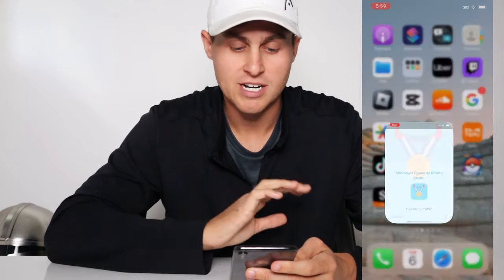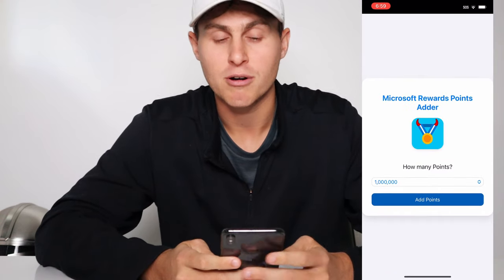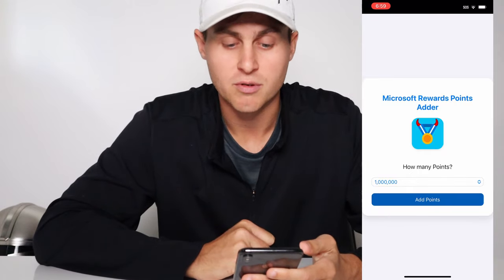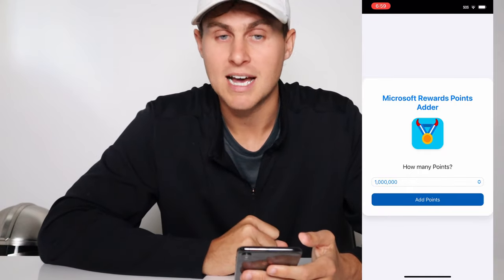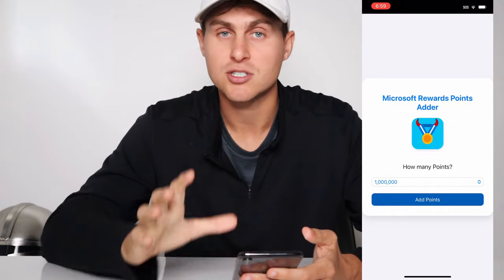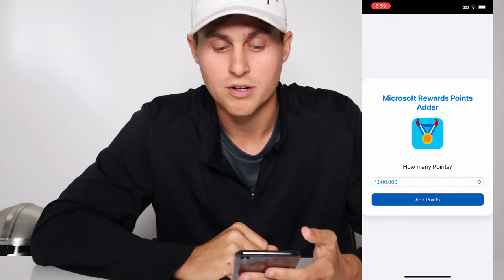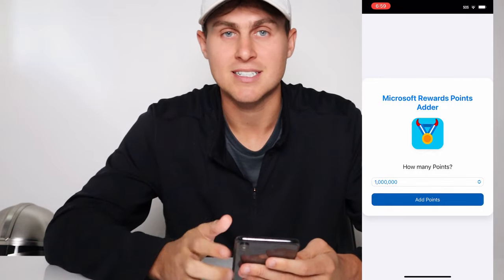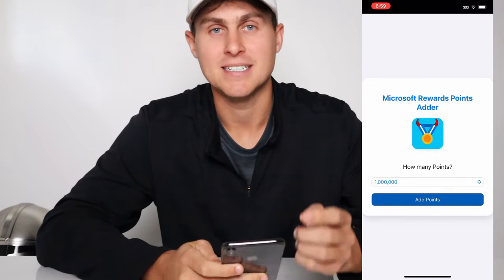But once you guys have done that you should have this, and now you can go ahead and add those points to your account. Make sure you are still logged into the Microsoft Rewards app on either your Hotmail or Live account — make sure you're logged in, otherwise the points won't add. Hope you guys enjoyed. Thanks so much for watching, I'll see you guys in the next video. Peace.